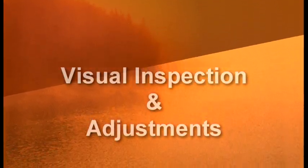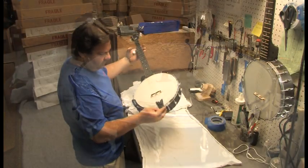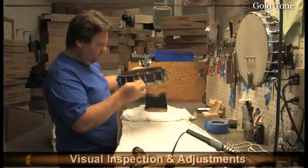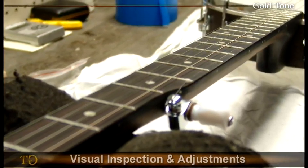As soon as an instrument is ordered through our friendly Gold Tone office staff, the first step in the process is to pull the instrument and give it a thorough visual inspection. Fred's main concern at this point is to identify any flaws in the finish including metal plating issues, and to ensure that the neck is perfectly straight allowing for the perfect setup.